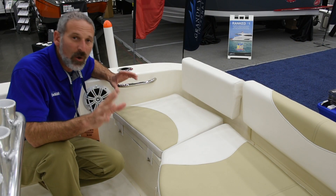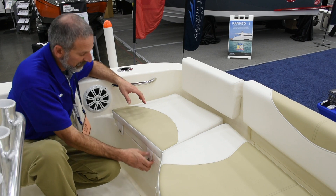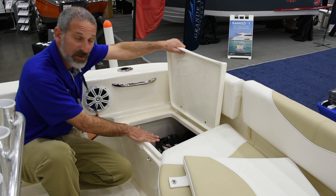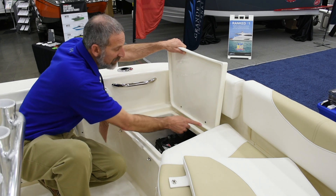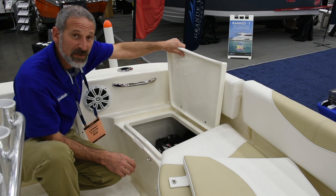One of the things I always like to look at on any boat as an indicator of quality is a hatch. You can tell a lot by looking at the hatches on a boat. Here's an access hatch in the back — you've got your battery storage and your battery switch back here. It's finished on the underside, which is nice. The bolts are finished off to the hinges. It's a decent hatch. I like it.